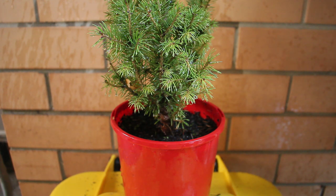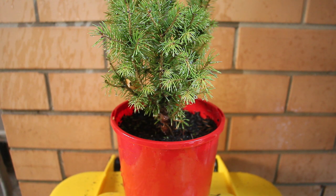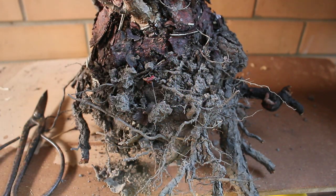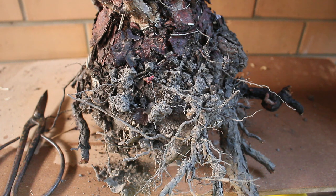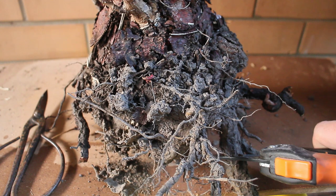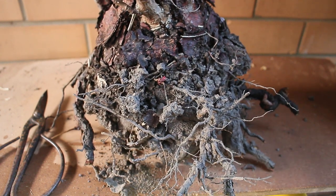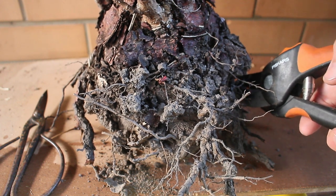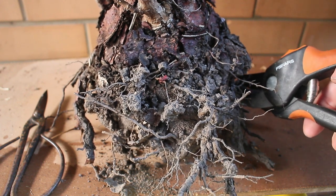This targeted approach is something to focus on when working with the root ball. Rather than just removing a blanket third from the bottom, target your pruning more specifically. Specifically, prune away large roots from all across the root ball so you remove only one third in total, but from those roots taking up the most space while providing the least benefit. This gives you a lot more room to work with.